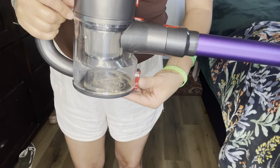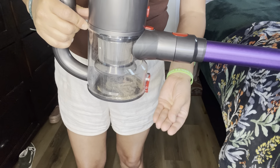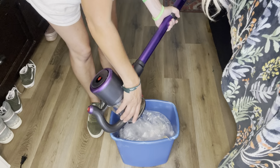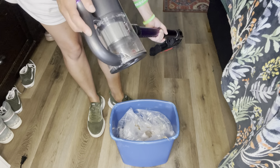To dump it out, all you'll do is press this button right here and it will open up the bottom, and then you can dump it out. Let me go ahead and get a bag. You're just going to open this up like so and then dump it out, and you are good to go.